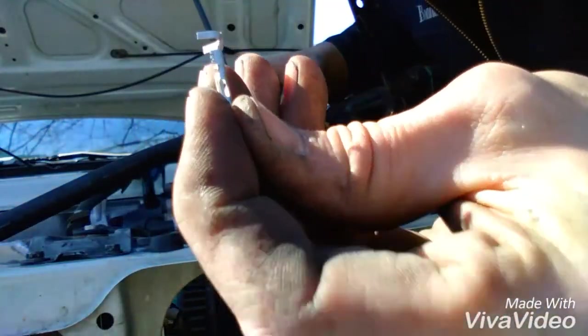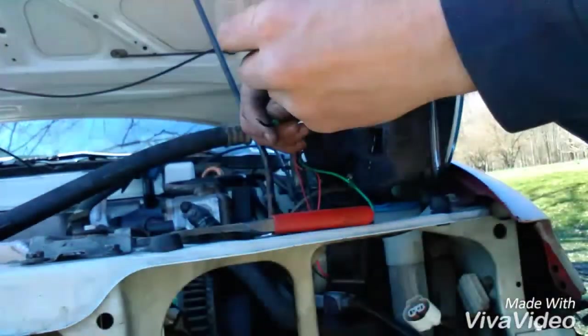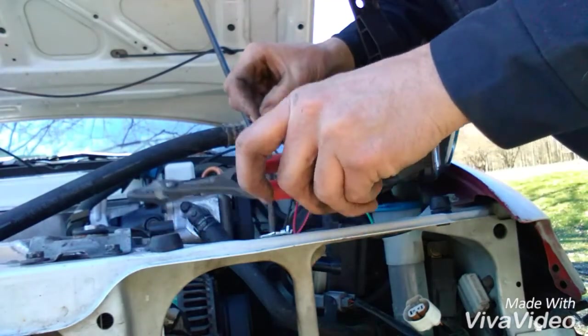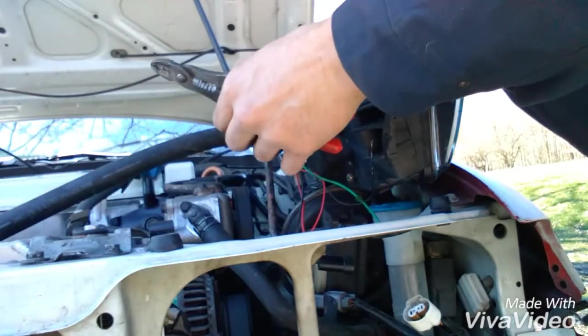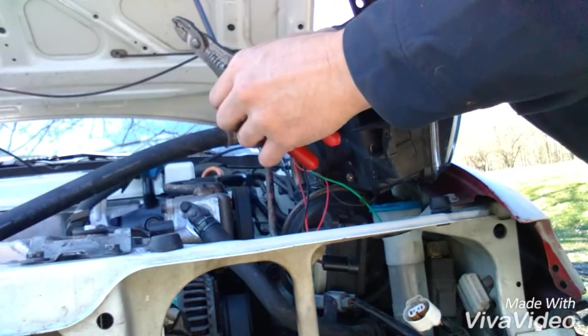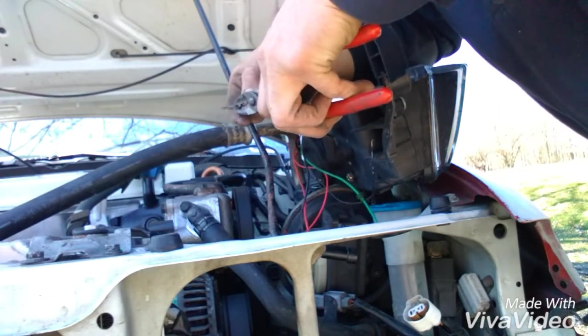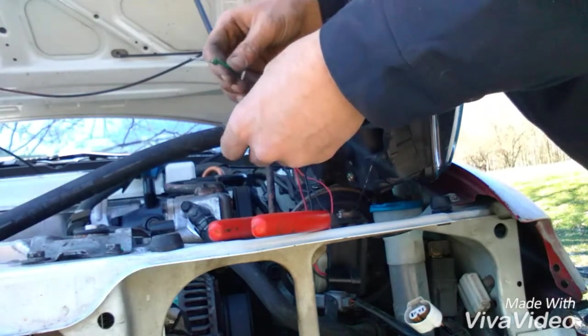Then you're going to get your little pen, your wire. Set your wire up in there. Set that over there so I don't drop it. I'm just going to clamp it, clamp it. The new end's on there.